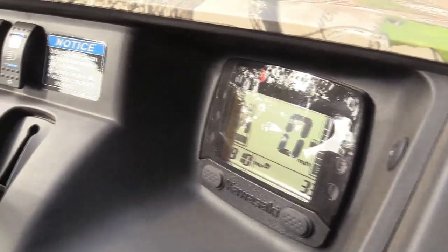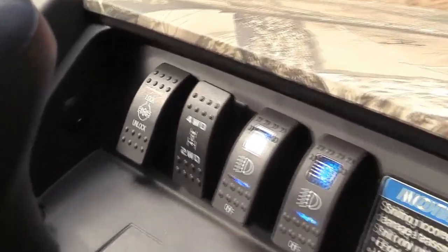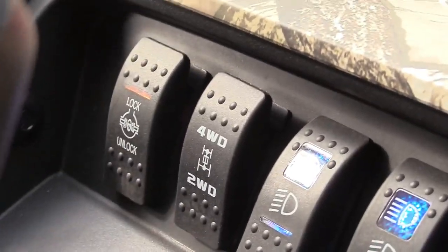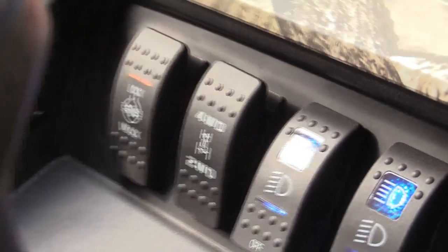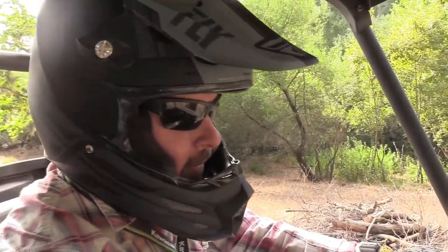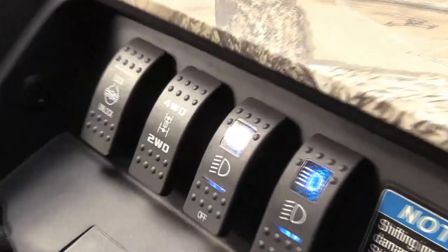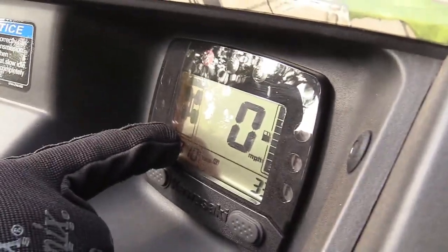This doesn't have a front diff lock but you have rear diff lock. This would be like turf mode — you would unlock that if you're doing a lot of work around your property and you don't want to tear your grass up. And then if you really want to get down and dirty, you can hit the diff lock and four-wheel drive and you're ready to go.